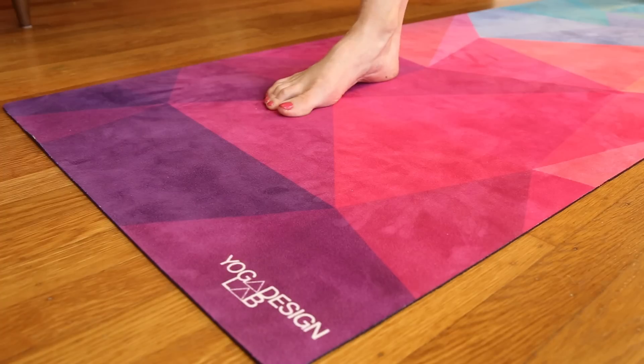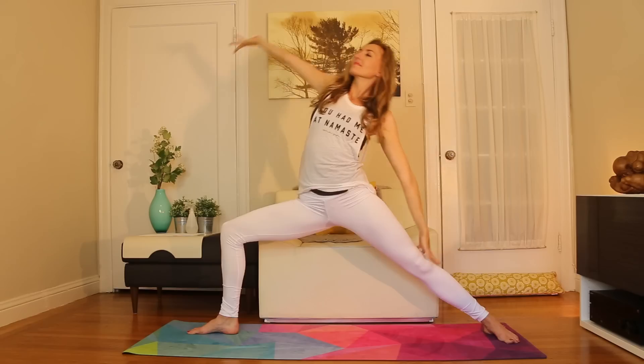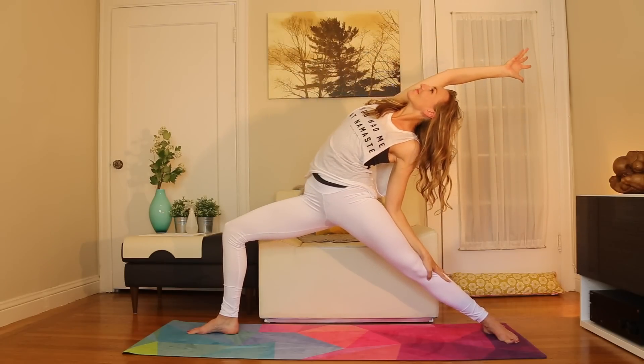This mat is designed for hot yoga. It has a natural rubber base, similar to Jade and some of the other mats we've looked at, but it has a luxurious and absorbent microfiber top layer in this beautiful design. It's eco-friendly, it's biodegradable, it's recyclable, and it's so pretty — but let's see if this mat holds up to the sweat test.